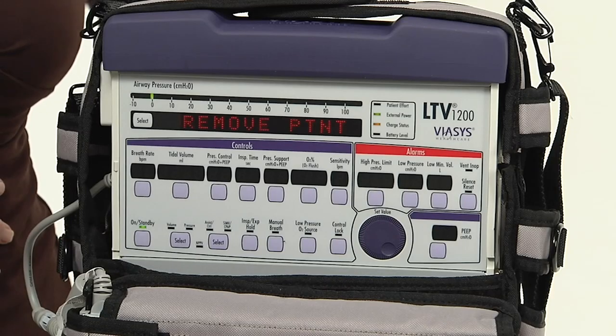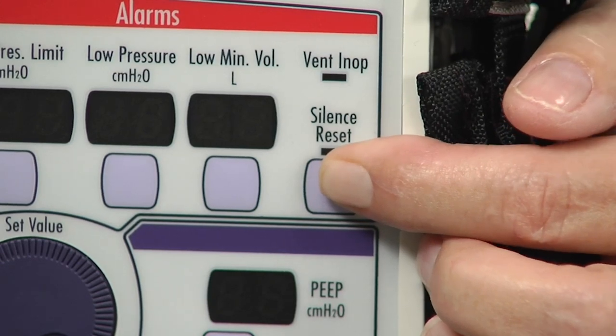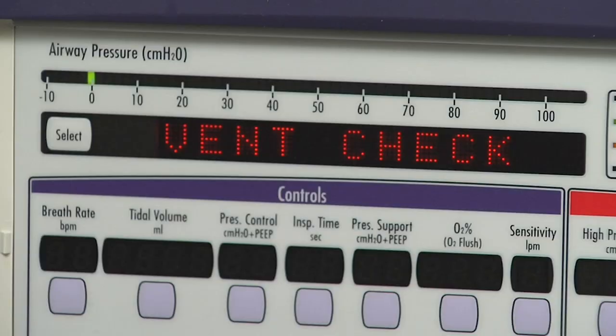An audible alarm will sound while 'Remove Patient' is displayed. Clear the alarm by pressing the silence/reset button. Once the audible alarm silences and the display changes to 'Vent Check,' the display has now changed to vent check.